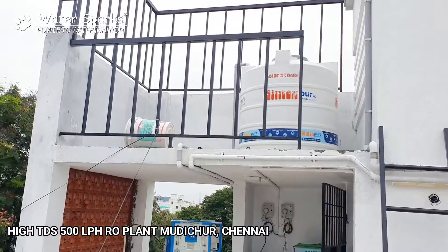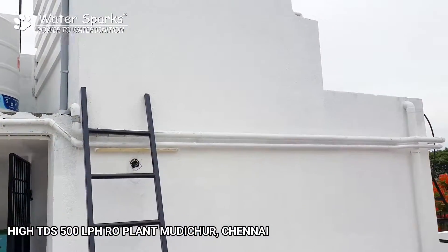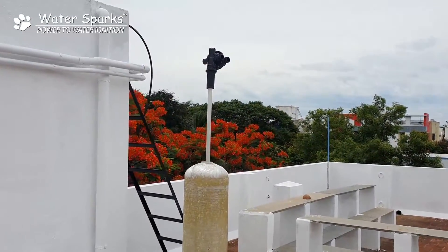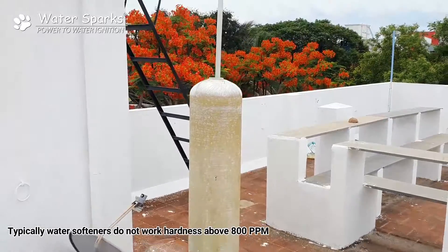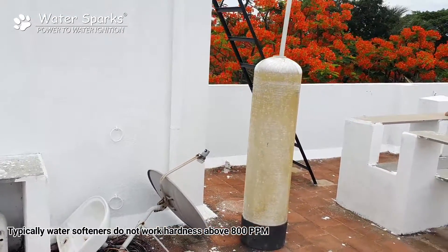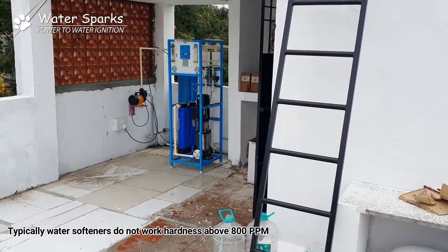Those guys haven't checked their water hardness and TDS level. They just installed a water softener without proper assessment, and his purpose was not solved with the water softener. The customer googled us, contacted us, and we told him about the RO plant — and he is really interested.